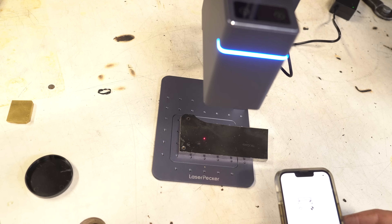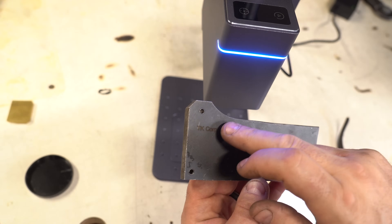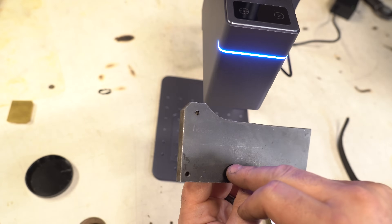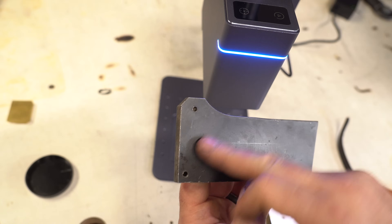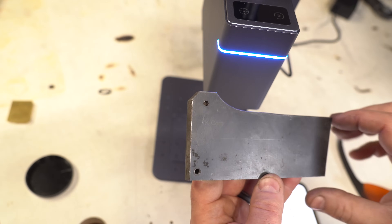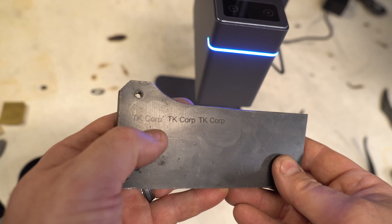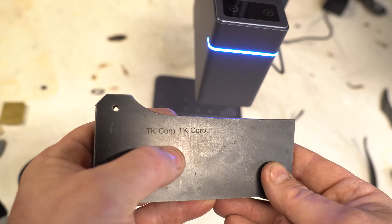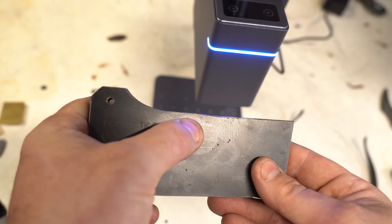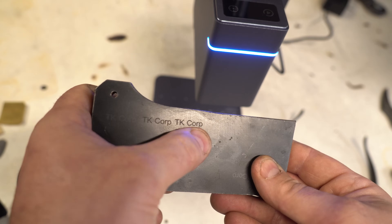That took about 17 seconds. There's a little depth but not much. Let's compare settings: the default — 60% power, 10% depth — gives a faint result. At 100% power and 100% depth with one pass, I can definitely feel the depth. And at 100-100 with four passes, it's really deep — pretty much as deep as an electro etch.